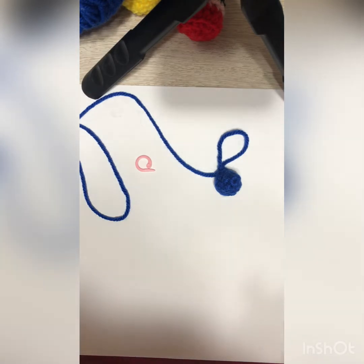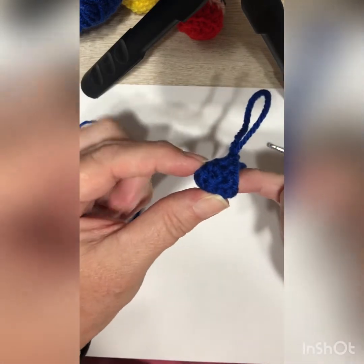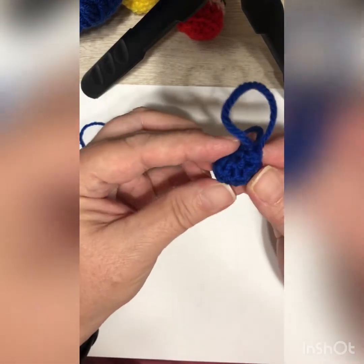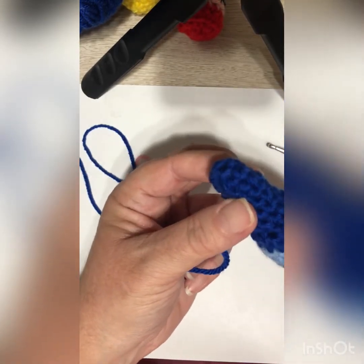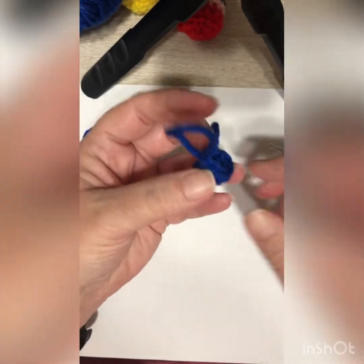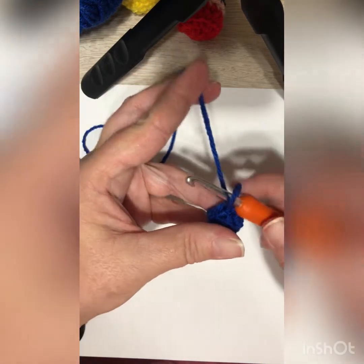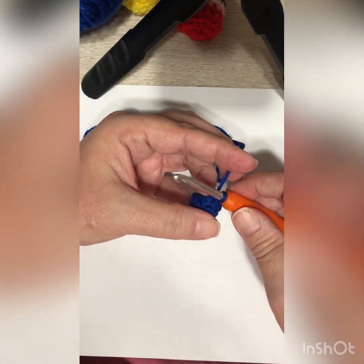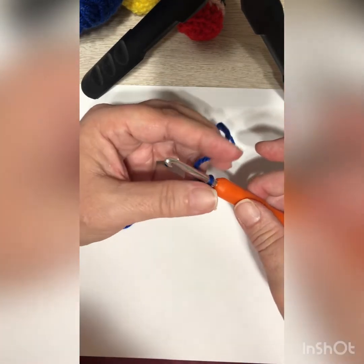For round five we're going to continue to increase. You should definitely start to see a nub at this point — it should have a little cup shape and it's not going to be pointy but it's definitely cupping around and starting to form into the tip of the crayon. Single crochet in the first three stitches and then do an increase, so the pattern is one, one, one, two. You should have a total of ten stitches at the end of round five.